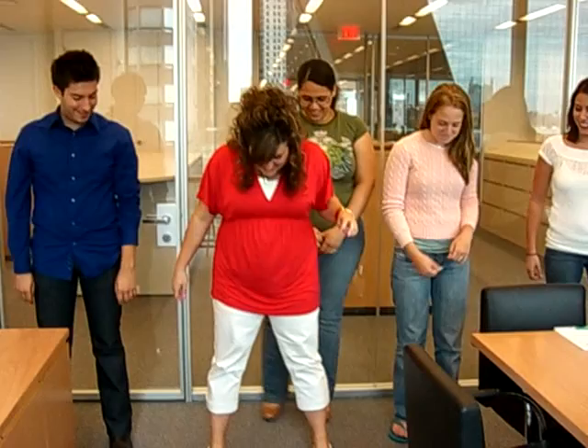We are going to learn how to pop and lock like Martha Copp. So you're going to put your legs out, second position.